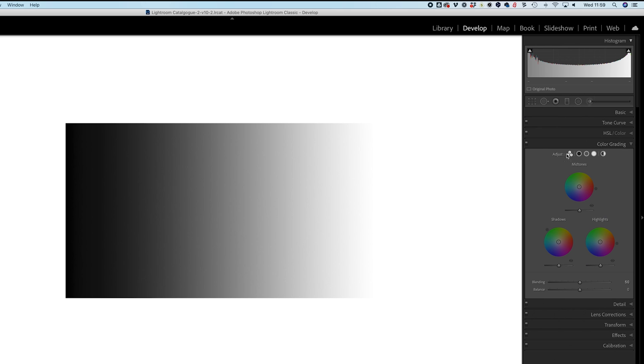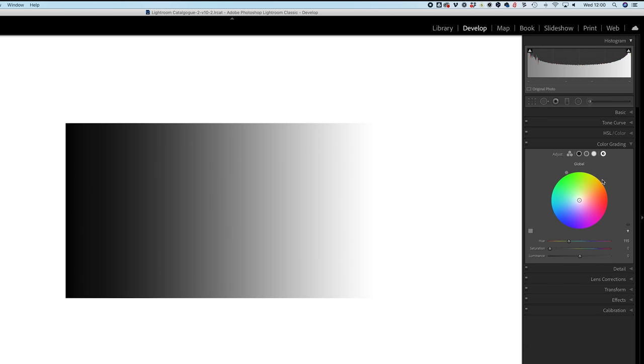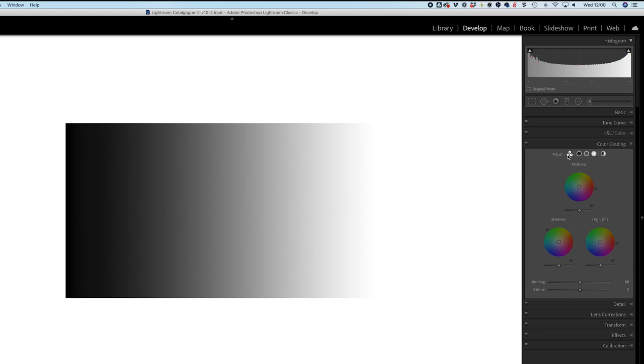There are a few different ways to look at and use the color grading panel depending on your preference - it doesn't change the functionality, just the view. With three circles toggled on, you get a color wheel for each of the mid-tones, shadows, and highlights. You can also click to see each one at a time, or use the global wheel which adjusts everything the same way. I'll leave it showing all three at once.